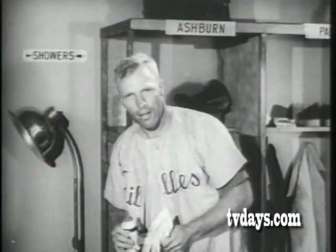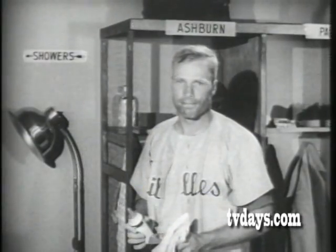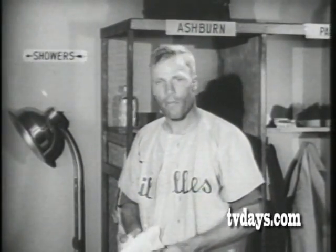You look tired. I am. How about your regular big league bracer? I'm on my way now. Come along. That does it.